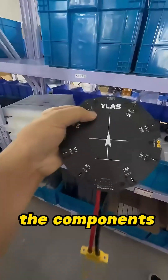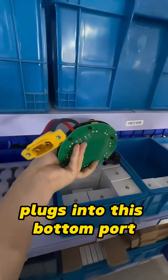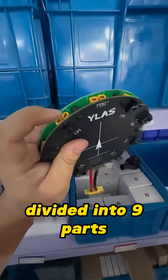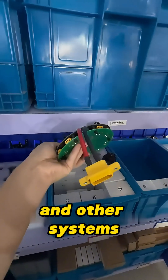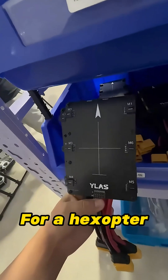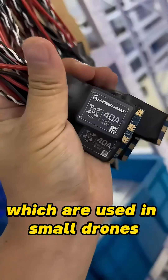Let's first introduce the components. This is the power distribution board for an octocopter drone. The battery plugs into this bottom port, and the power is divided into nine parts — eight are routed to the motors, and one powers the flight controller, data transmission, and other systems. For a hexacopter, the power distribution board is square-shaped. This row here is for ESCs, which are used in small drones.